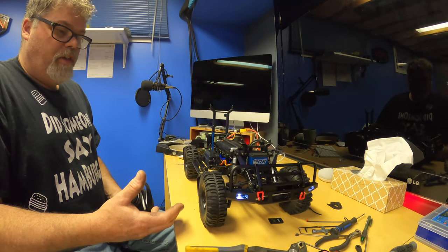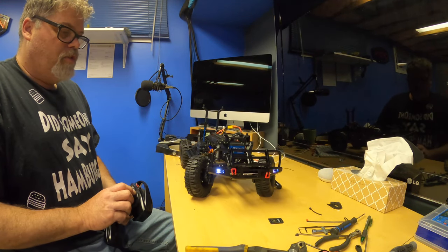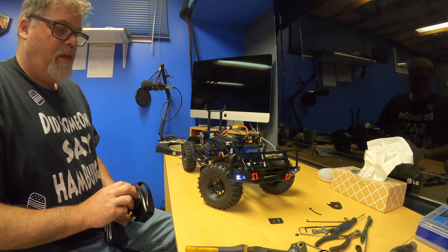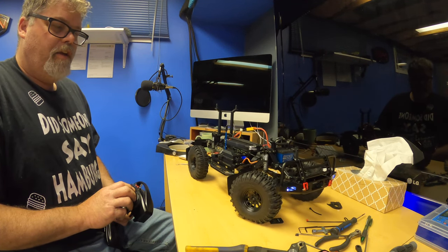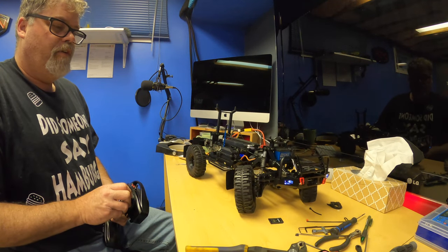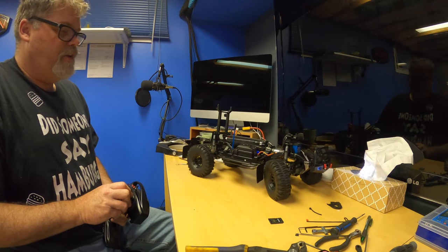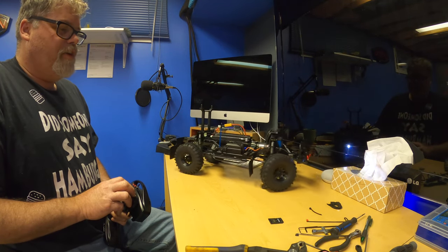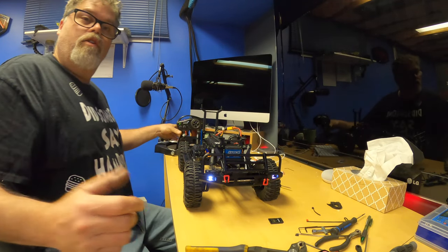It crawls really well, barely moves, and just look at that — no lag at all. We've got the diff locks on here too. Oh, she turns better with those on. The only problem when you run the diff locks is when you're trying to desk run. Look at her turn though. And as you can see I got lights in the front bumper and the whole cab's got lights as well.